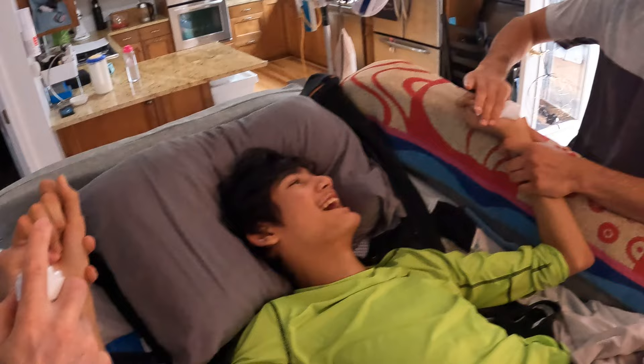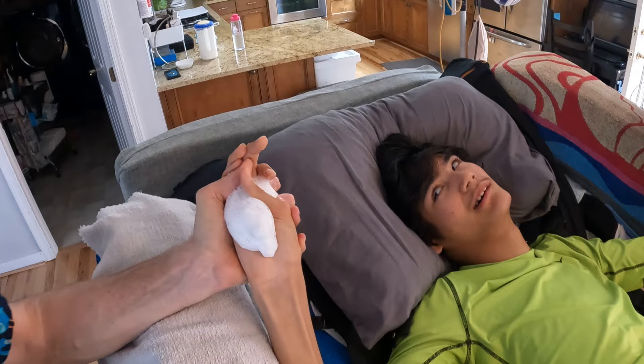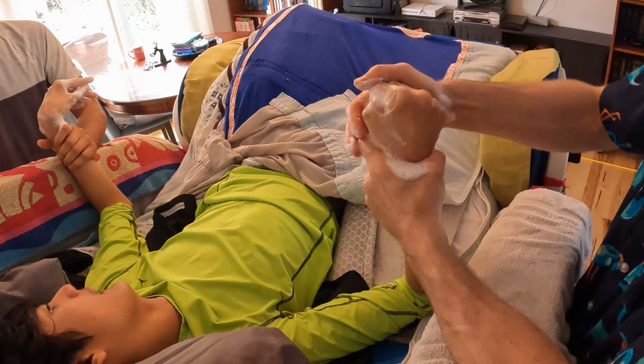Here he's laughing because he thinks it's a challenge to see if he can overpower his dad and brother by flinging the foam onto them. This no-rinse foam is an awesome product — like it says, you don't have to rinse afterwards and it cleans very well too.